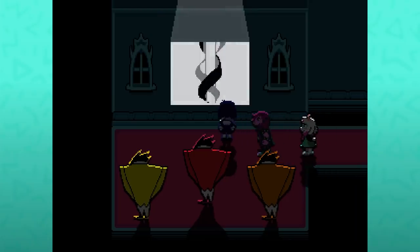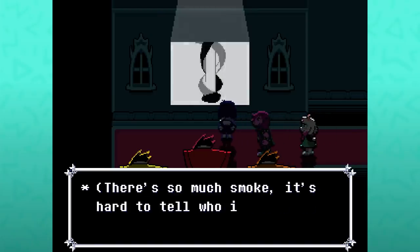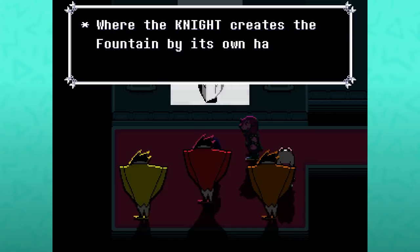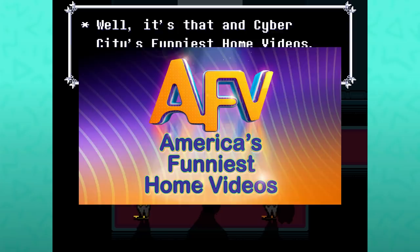In this room, these Swatchlings are watching a video about the creation of the Dark Fountain. It's apparently too smoky to see who the Knight is. Queen has been watching very closely. Also, it's Cyber City's Funniest Home Videos — referencing the old TV program America's Funniest Home Videos.